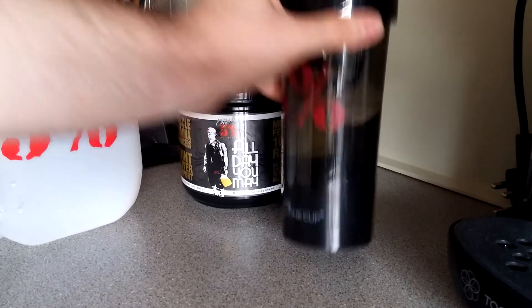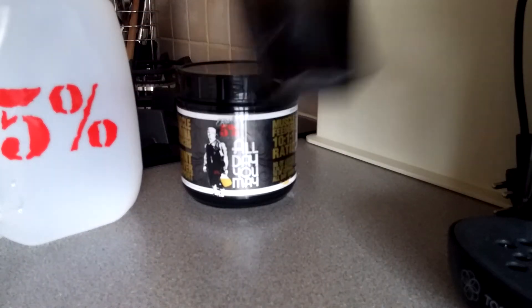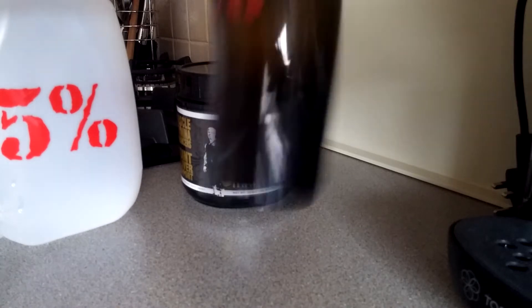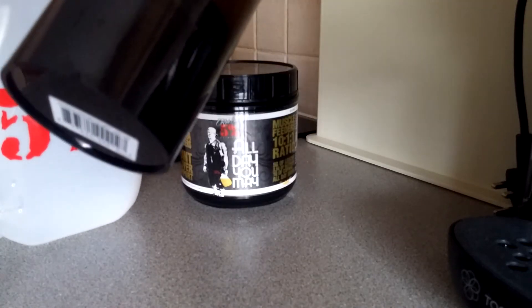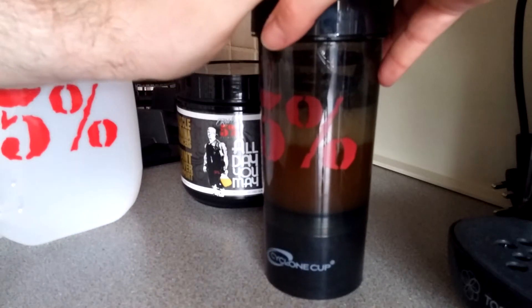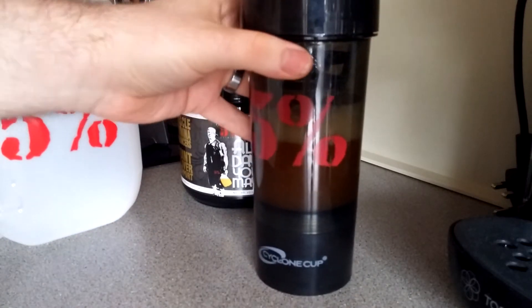Five Percent shaker, eight ounces of water — half of the recommended amount. And that's it. I've not tried this product before, so let's try it.